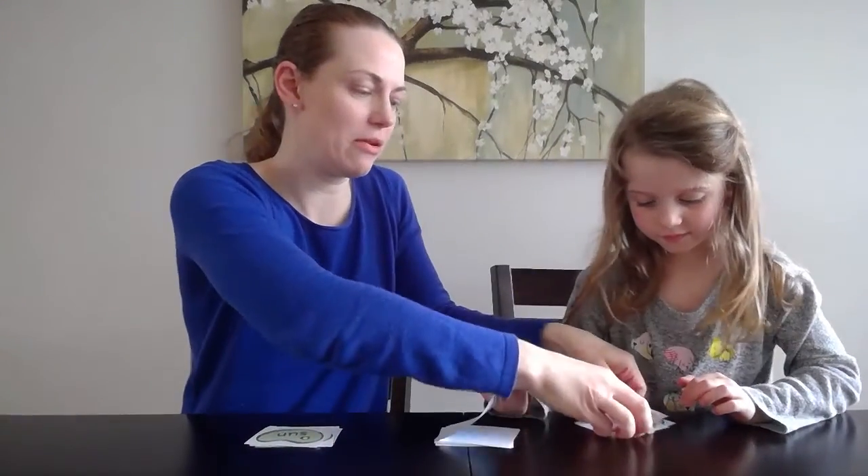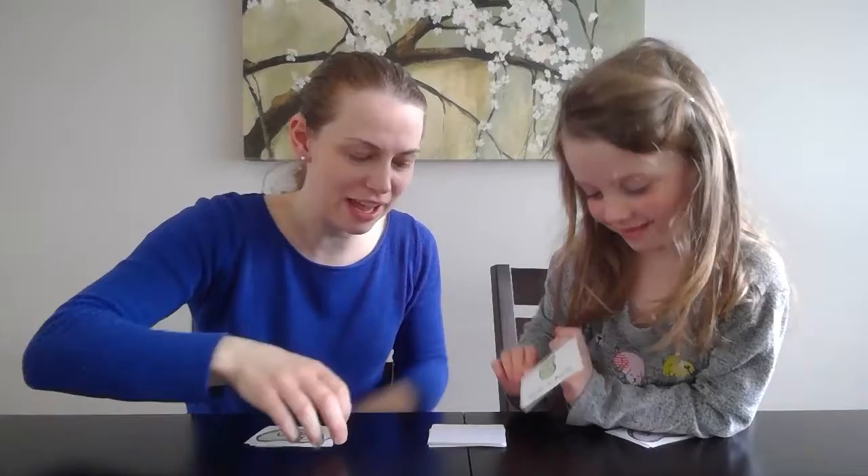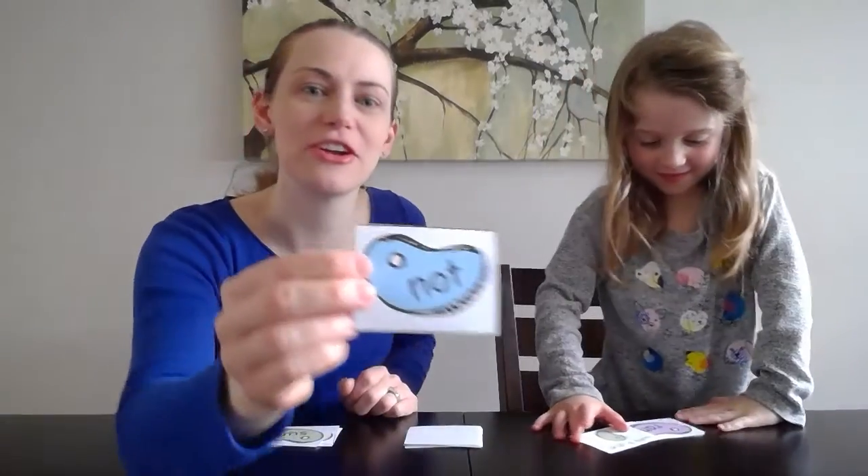Keep them all in a pile so we can count them at the end. Hold it up — what does it say? Skip a turn. Uh-oh, you lose your turn, Ella. Sorry! Add that to your pile.